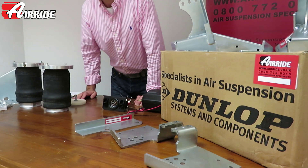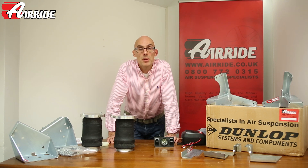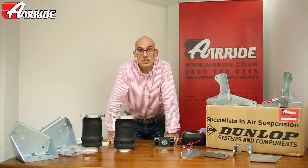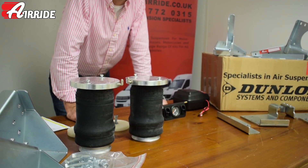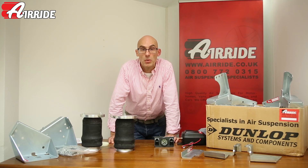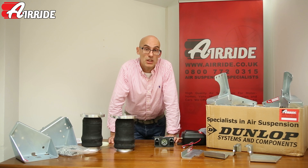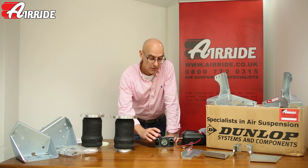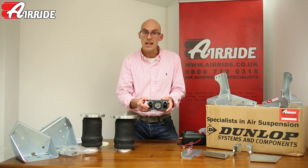These kits are predominantly of interest to people with Alco chassis motor homes because of grounding issues. Some people report ride quality issues and these airbags will give some support and improve the ride on some vehicles, but mostly what people fit them for is grounding — when they're on ferries, petrol stations, steep driveways, or even just going up a hill.